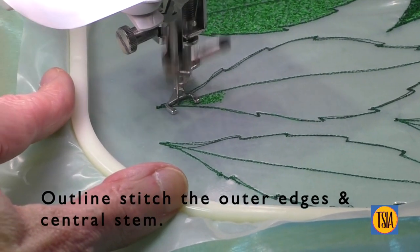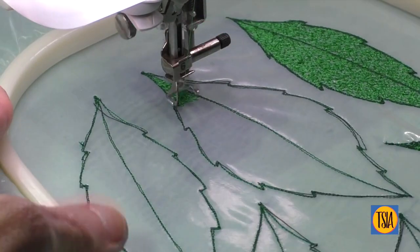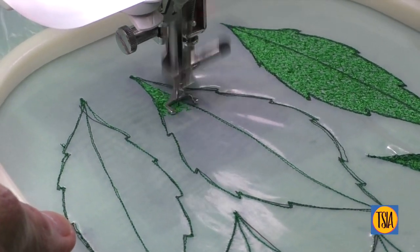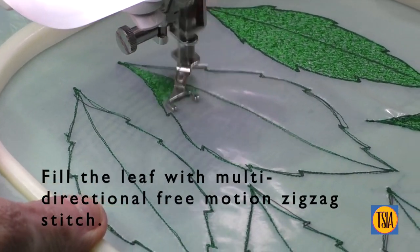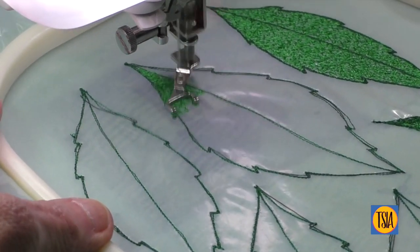The process for making the leaves is, at first, exactly the same, with two layers of organza plus the soluble stabiliser. Once again, I used regular free-motion stitching to work the outer edges and central stems, before changing to quite a small free-motion zigzag stitch to fill the body of each leaf.